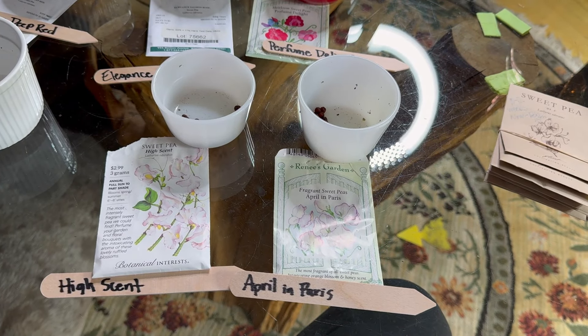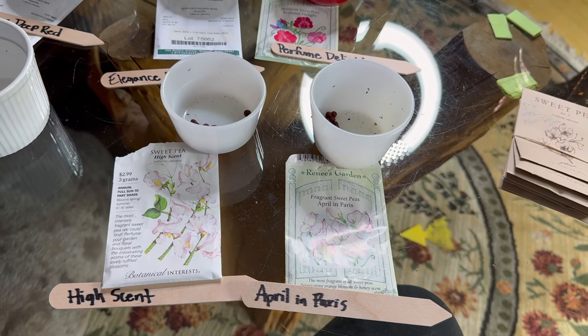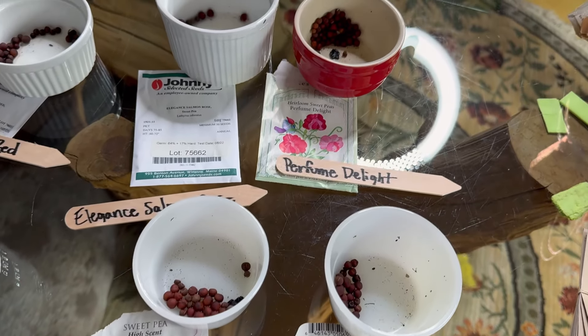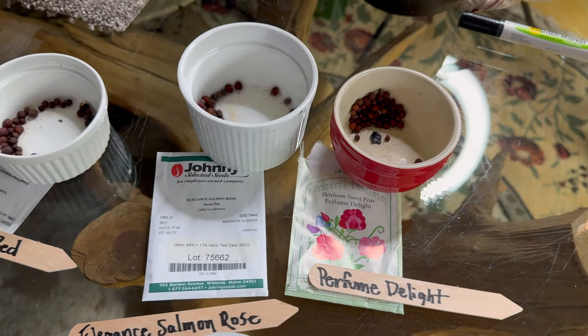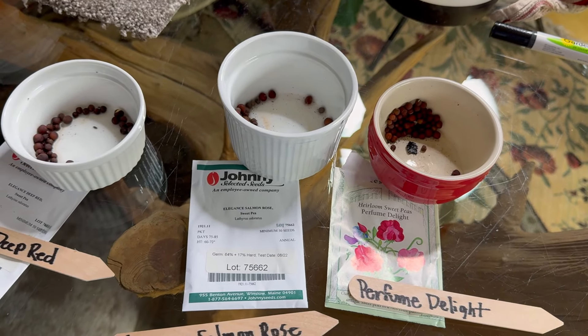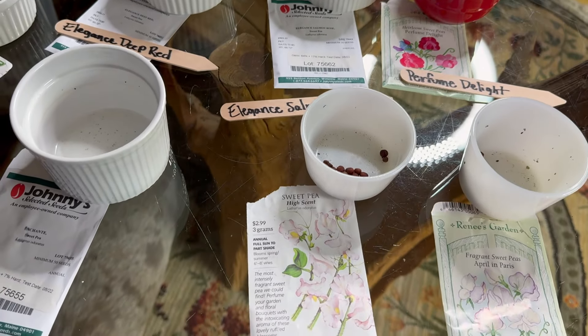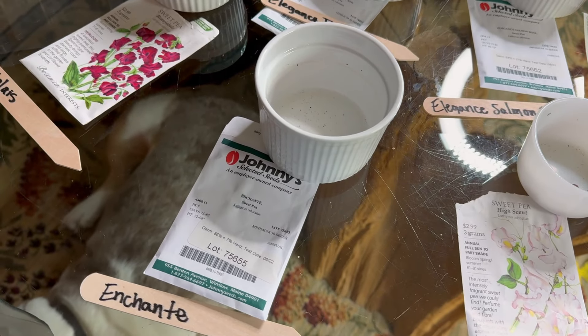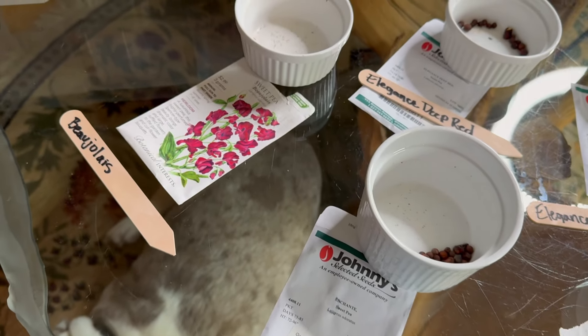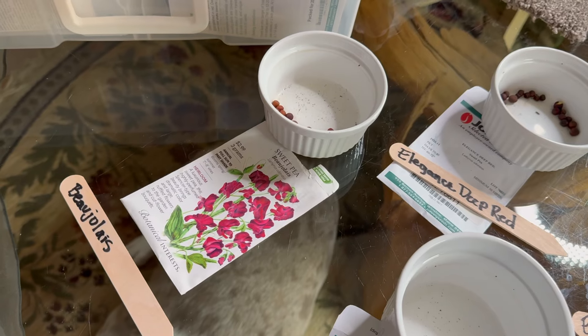Hi garden gals and guys, it is April 16th and better late than never, I am getting these sweet peas that I've soaked for 24 hours — just emptied the water — to go into the ground by direct sowing. I did not get them started in soil blocks like I did last year, though I highly recommend that method.